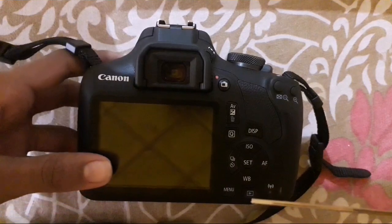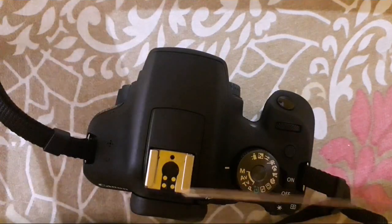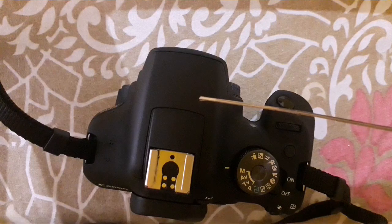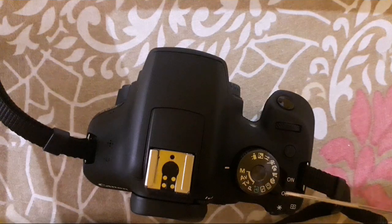Now I will show the top side of the camera. This slot is for attaching an external flash. This will pop up when flash is required — it is the internal built-in flash. This is the mode dial, which can be used to change different shooting modes, and this is the power button for turning the camera on and off.